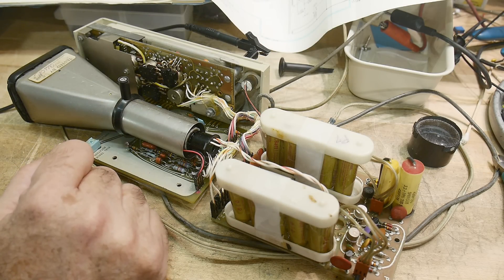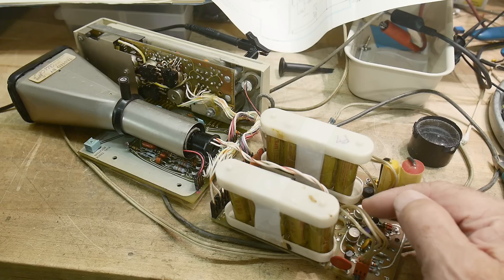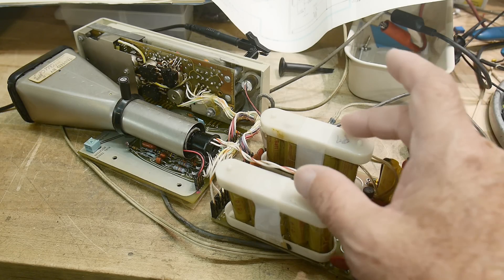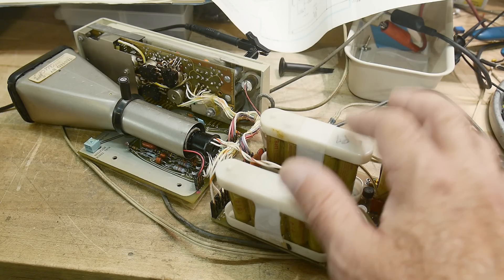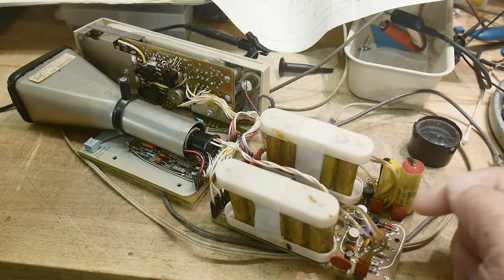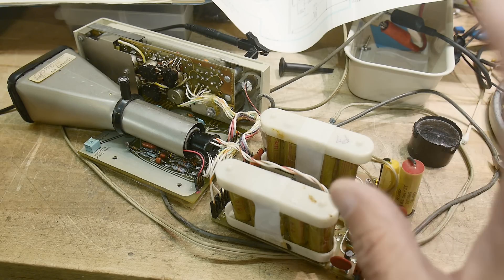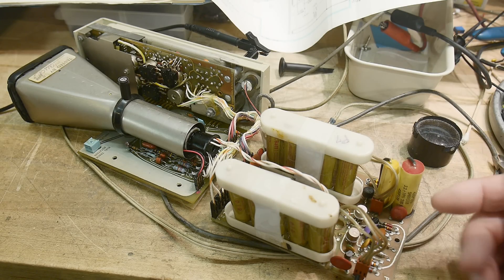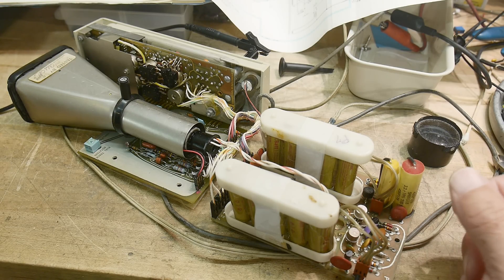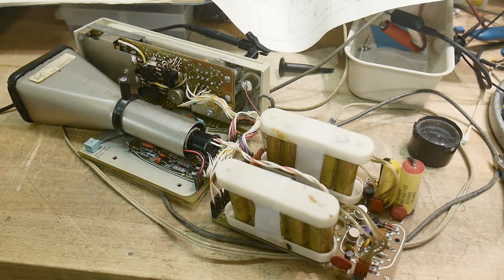I've taken it completely out of the case so I can work on it efficiently. There seems to be a problem with the power supply. The way this thing works is it's battery-powered or AC-powered, and the AC is just a charge circuit — it will not operate without batteries. The batteries act as capacitors as well, but the batteries check out okay, and I believe the problem is with the DC-to-DC converter.